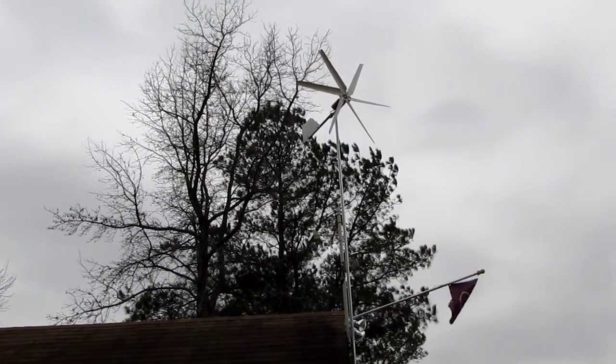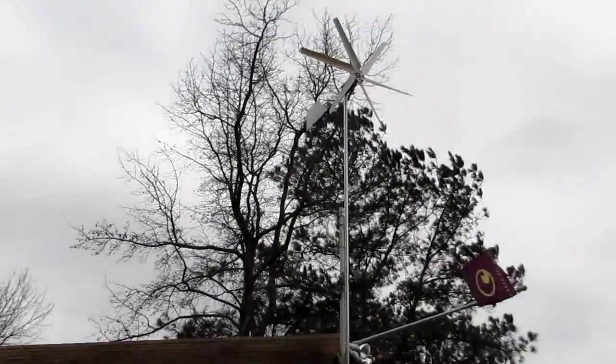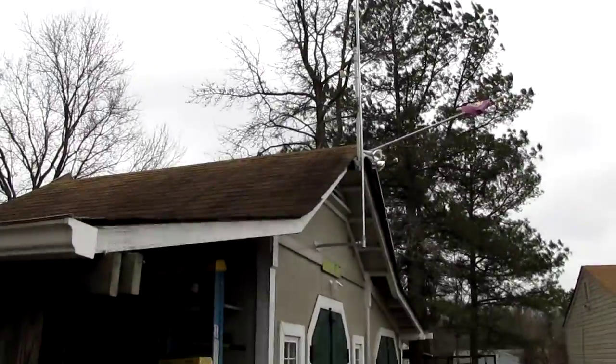Okay y'all, have a good one. Thanks for watching. This is my windmill part two — that's how I got it mounted.